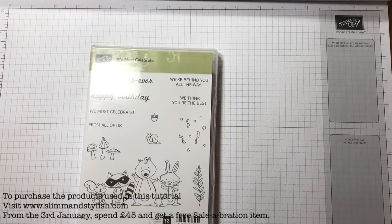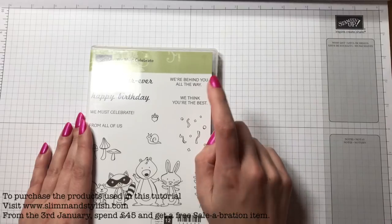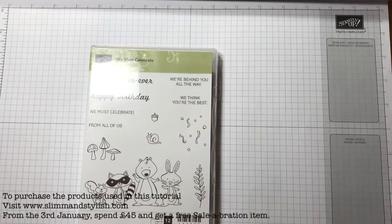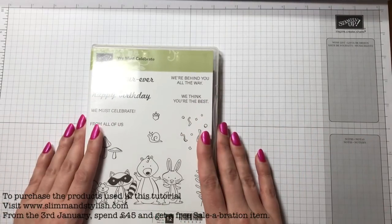I have spent ages and ages looking through all of my stamp sets — trust me, I've got hundreds above my desk here. So many of them, and I've really struggled to find any that say 'good luck.' Let me know if you have a stamp set that says good luck — comment below, because I'd love to know what you all do for good luck cards.